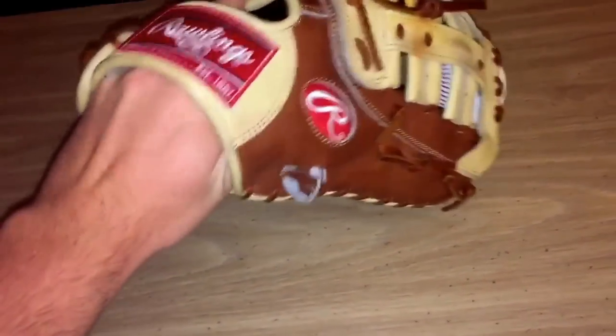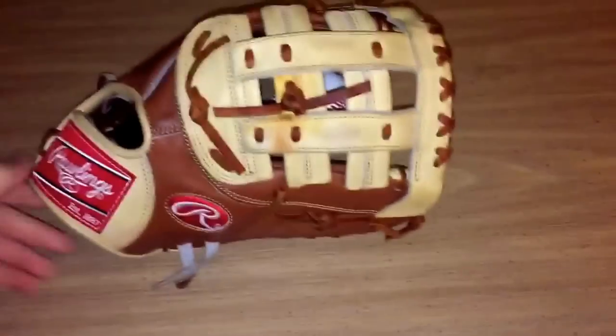Here's a little update on my Pro Preferred First Baseman. Got one of those new diamond baseballs to show you guys. It's coming along pretty nicely — not where I want it to be yet, but it's getting there.